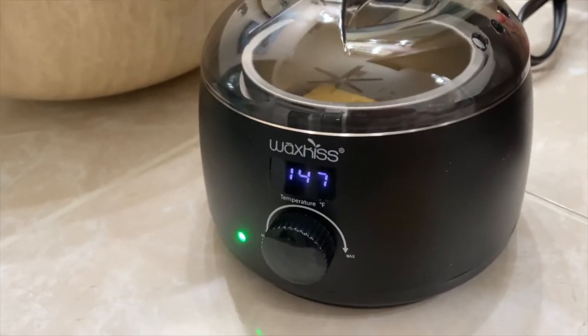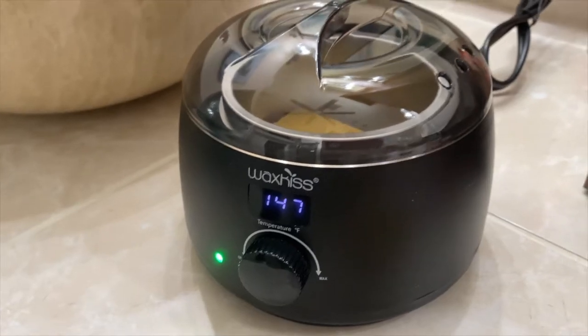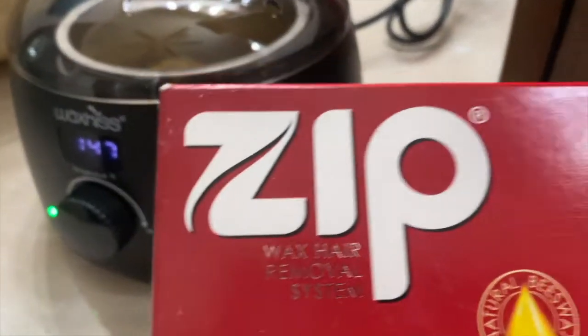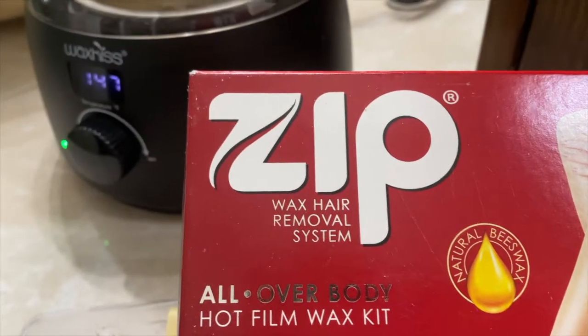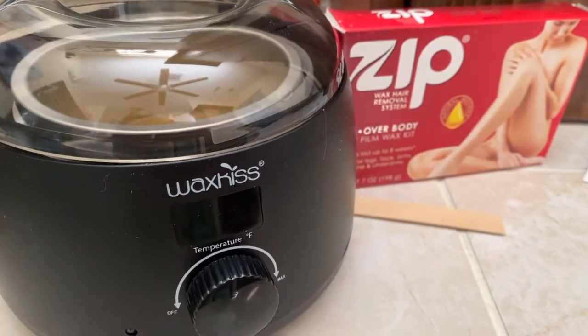If you're interested in this wax warmer — the brand name is Wax Kiss, also called Zip Wax — you can purchase it on Amazon. Thanks for watching.